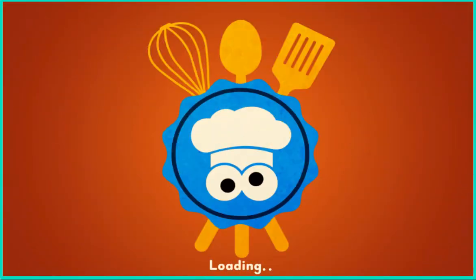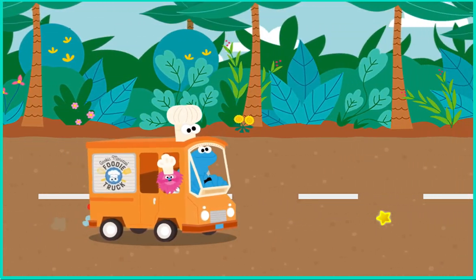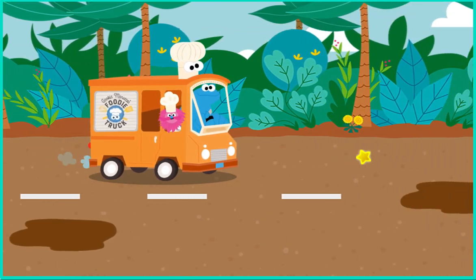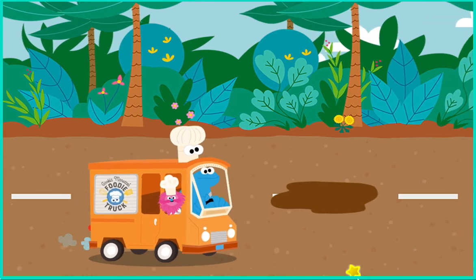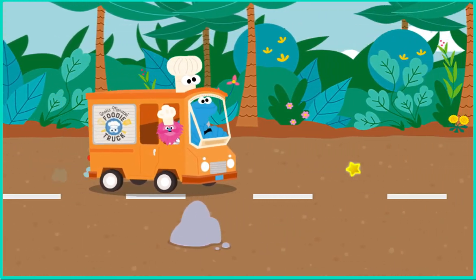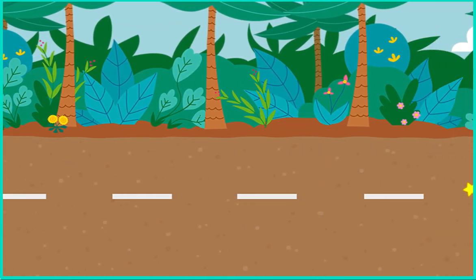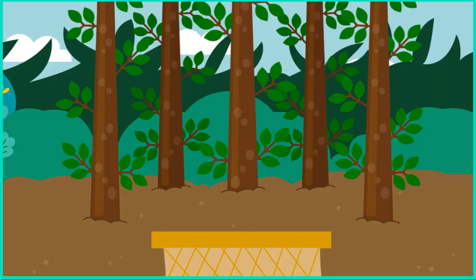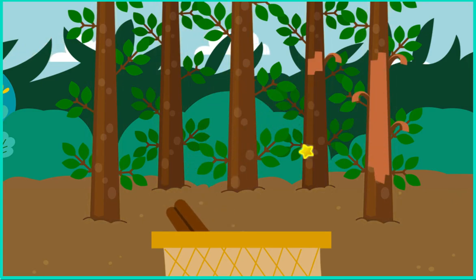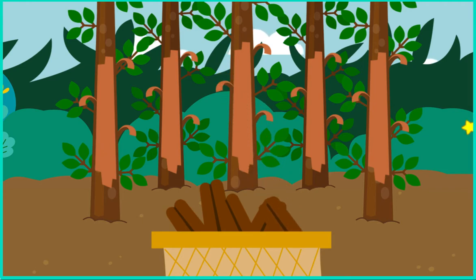To the forest. We're on our way to get cinnamon. Cinnamon comes from tree bark. Click the trees to collect the cinnamon. You are a good collector. Yay, you got one. We got the cinnamon!